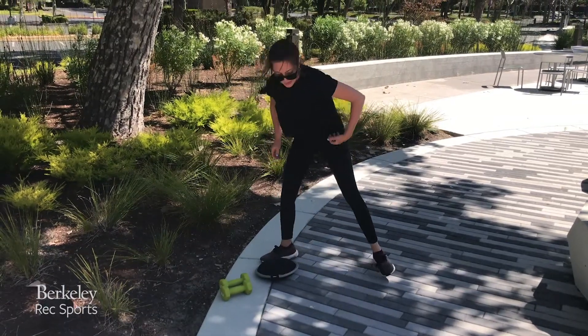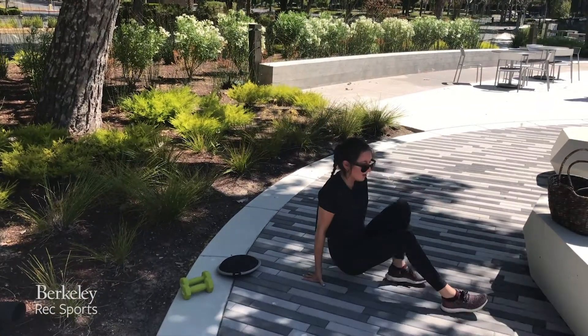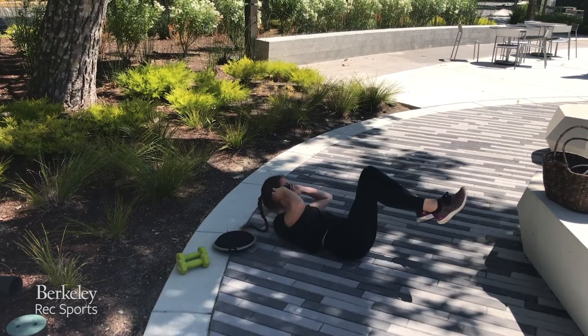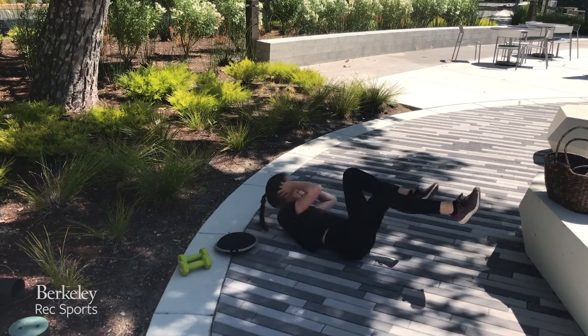And then the other move, we're going to be on our backs. We're going to take bicycles from either side — 20 total.